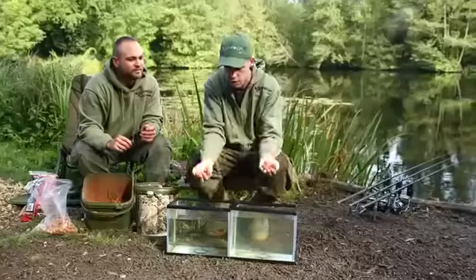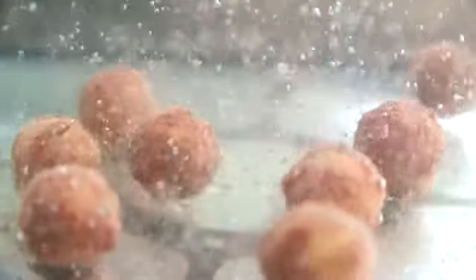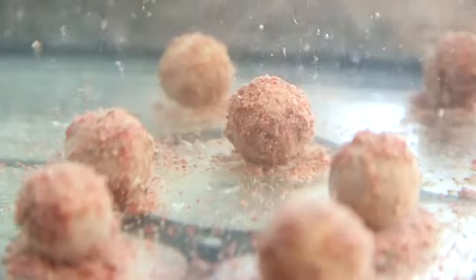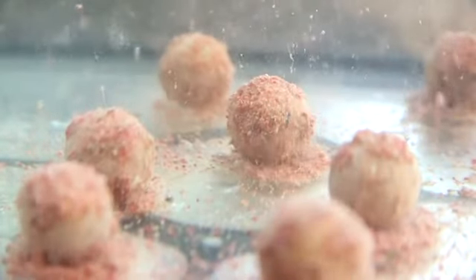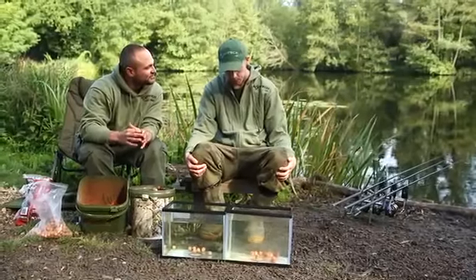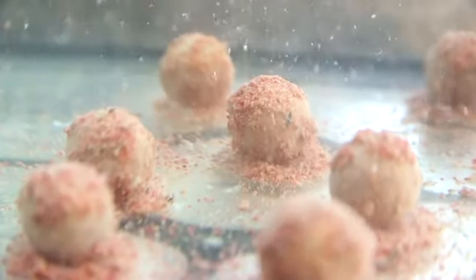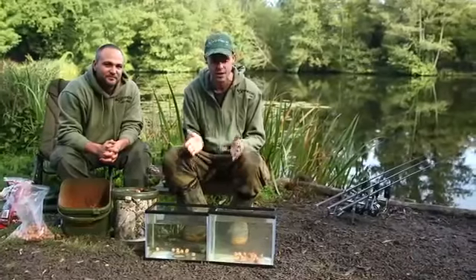We've got normal boilies and Craig's edge side by side in the tanks. Straight away I know which one I'd be chasing. You can see the little bits popping off and a little halo effect starting. Basically the boilie will end up with that nice little scent of tuna and krill, salmon fry crumb, chilli oil, and sweet coconut — all there pulling them down to those gorgeous-looking hook baits.